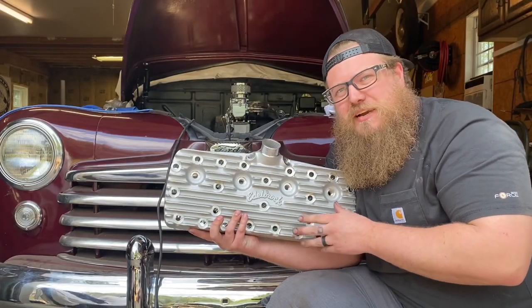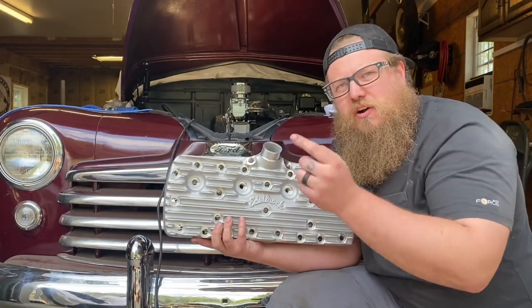Hey, what's up guys? Zach with Wired Customs, and today I'm going to show you how to put aluminum heads on a running flathead.